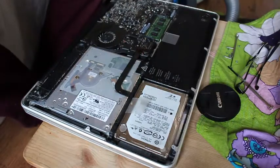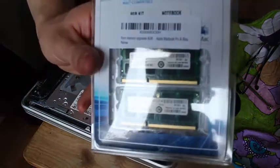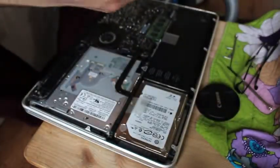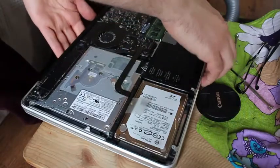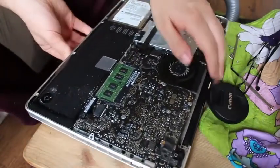On to the most important bit. This is my memory — I'm upgrading it from four gigabytes to eight gigabytes. So hopefully I'll have some extra performance when I do my editing.